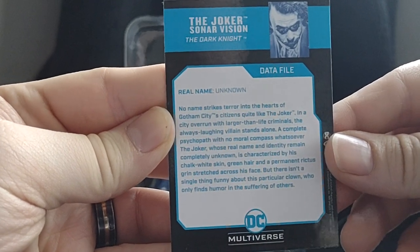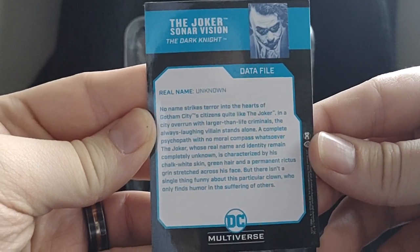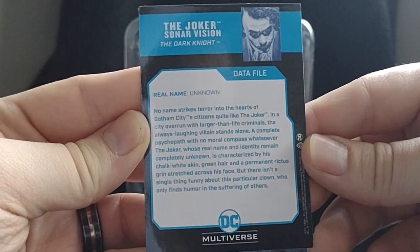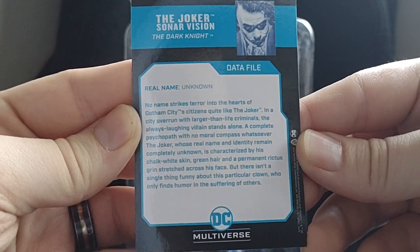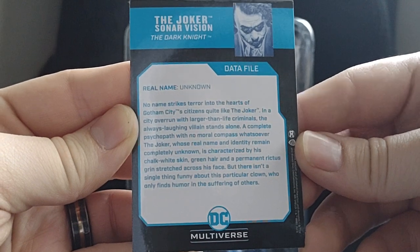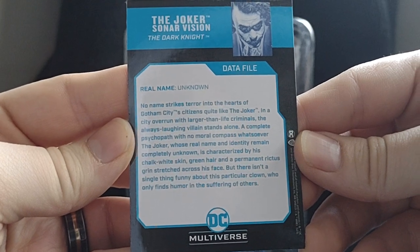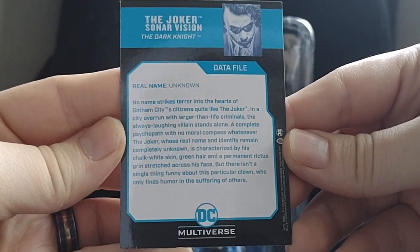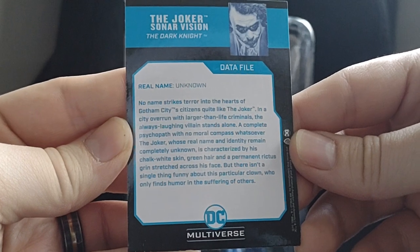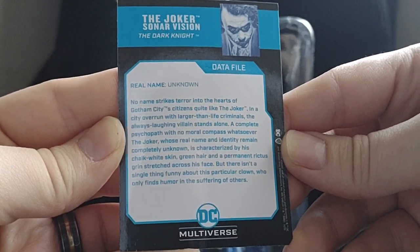Real name unknown. No name strikes terror into the hearts of Gotham City's citizens quite like the Joker. In a city overrun with larger-than-life criminals, the always laughing villain stands alone. A complete psychopath with no moral compass whatsoever. The Joker, whose real name and identity remain completely unknown, is characterized by his chalk-white skin, green hair, and permanent grin stretched across his face. But there isn't a single thing funny about this particular clown, who only finds humor in the suffering of others.